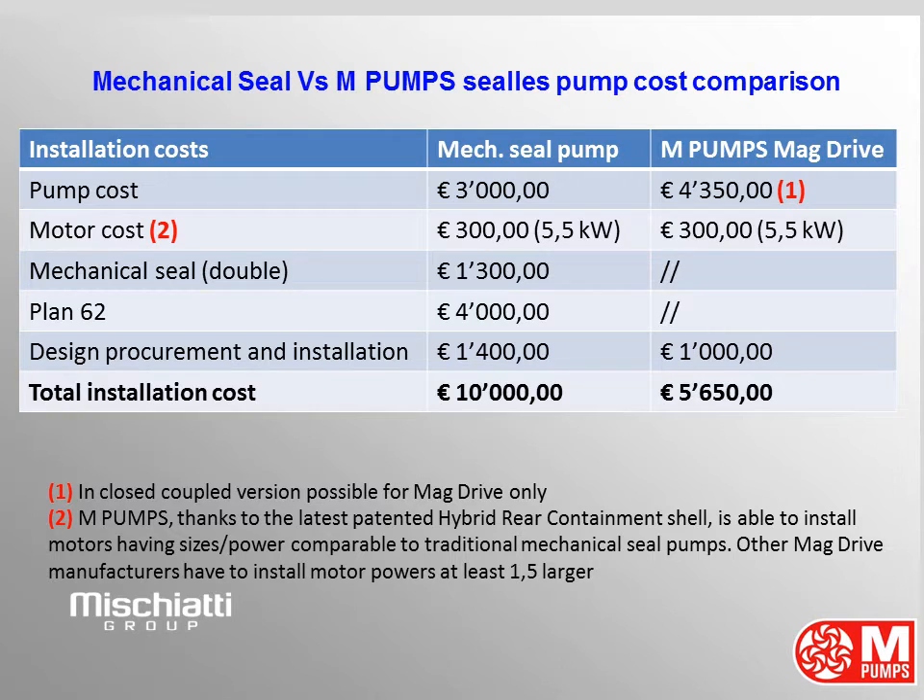Other mag drive manufacturers have to install motor powers at least 1.5 times larger than M-Pumps. Motor cost is 300 euros for a 5.5 kilowatt motor for each pump. Double mechanical seal costs 1,300 euros; magnetic drive pumps have no mechanical seal, so no cost for it. Plan 63 costs 4,000 euros and is mandatory for double mechanical seal pumps; magnetic drive pumps do not need Plan 63, so no cost again.